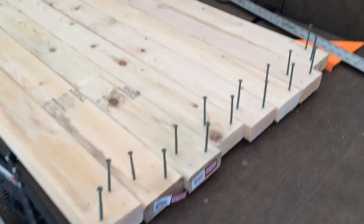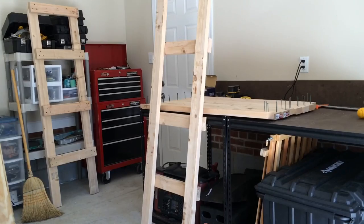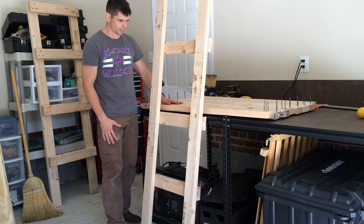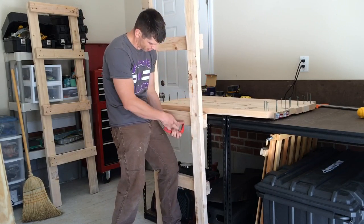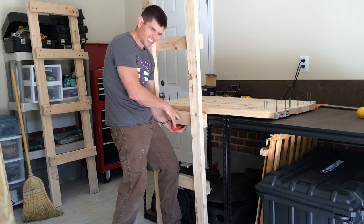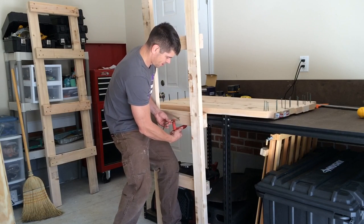We've got all of the four-foot lateral pieces with two screws set per board, so now we can piece the shelf together and screw it together. If you're doing this by yourself, you can find unique tricks to help hold stuff straight. I'm going to take a C-clamp and clamp this to my table so I can hold it in place and have fewer boards to try and hold while I'm attaching the other sides together.